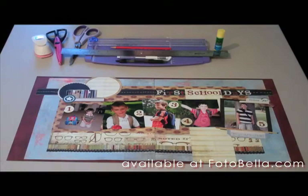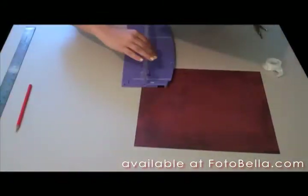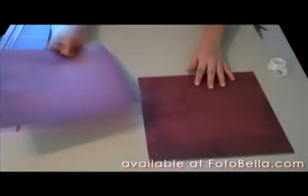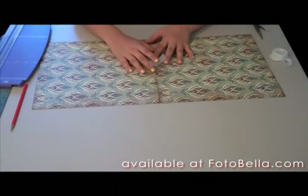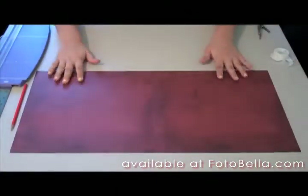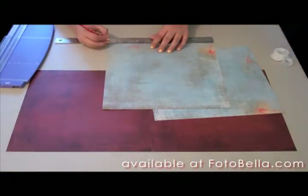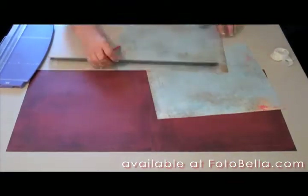All right, gather your supplies and let's get started. To start, you're going to want to cut the tear strips off the bottom of each of your papers — it's easier to do it all at the beginning. Then take two of the fencing on the red side and tape them together on the back, and take two university on the light blue side and cut them 11½ inches by 11 inches.